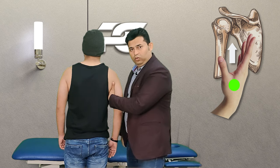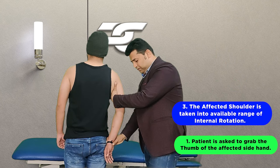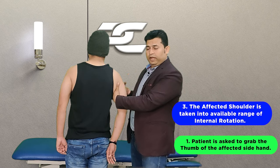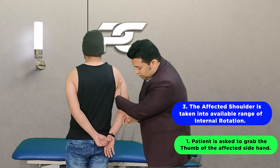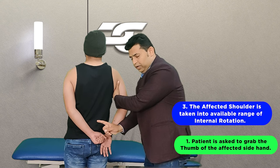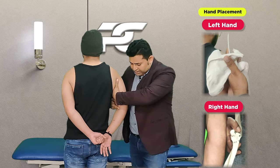The shoulder is next going to be taken into the available range of internal rotation, and the therapist is going to ask the patient to try and hold at least the thumb of the affected side upper limb with the normal side hand.